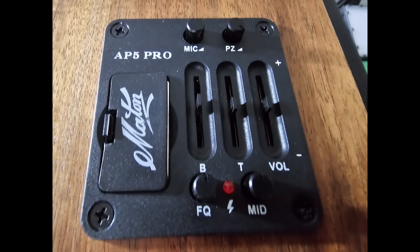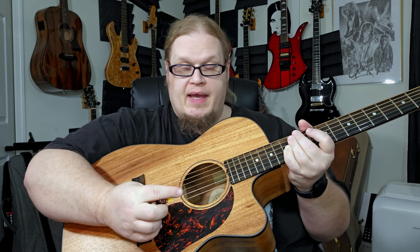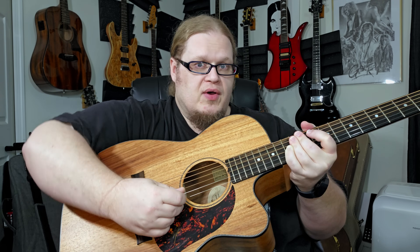The way I set the controls on the Mate in were fairly simple. I set the EQ flat, mid-flat, I turned the piezo up to 100%, and I set the internal mic at 50%. And it actually works pretty well on the acoustic.